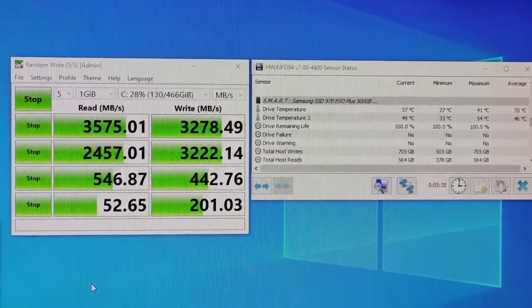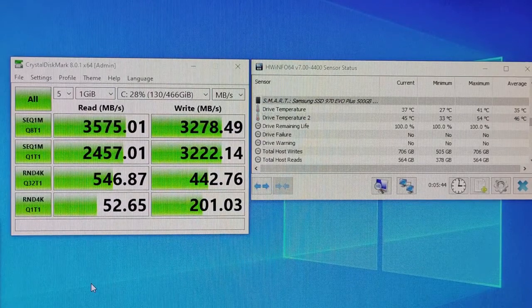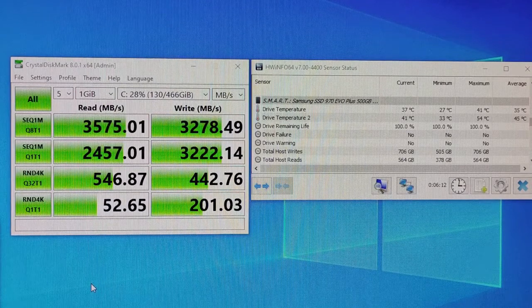The tests are just finishing with the Sabrent heatsink installed. The temperatures have dropped quite a bit. Drive temperature 1, which is the flash temperature, maximum recorded is 41 degrees Celsius — compare that to 58 degrees Celsius without the heatsink, so that's a 17 degree drop. Drive temperature 2, the controller temperature, maximum recorded is 54 degrees Celsius. Without the heatsink that was 76 degrees.